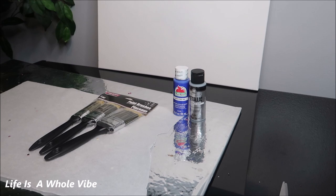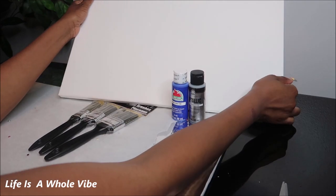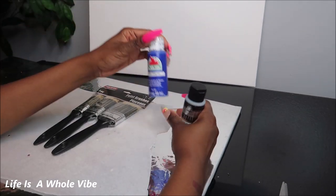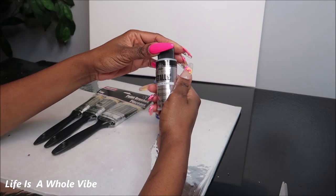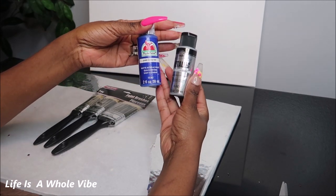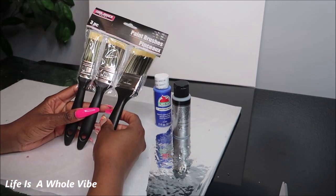Hey YouTube! So today in this video I am going to be making some canvas art. This is a 16 by 20 canvas and I'm going to be working with the color cobalt blue and a metallic sterling silver. This is just some 50 cents or 97 cents Walmart paint and I have these little Dollar Tree brushes that I'm going to be using.